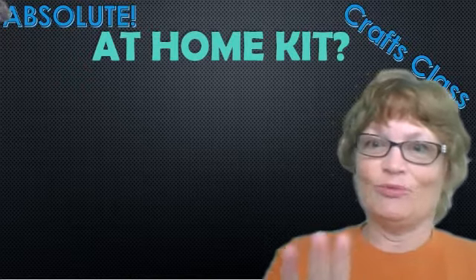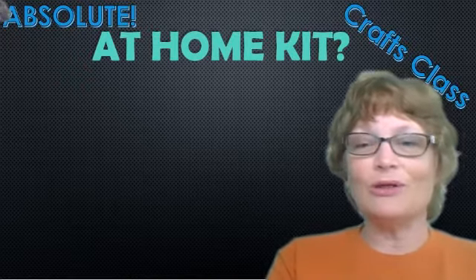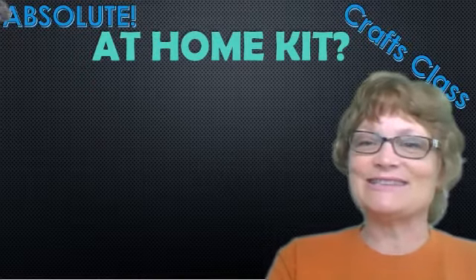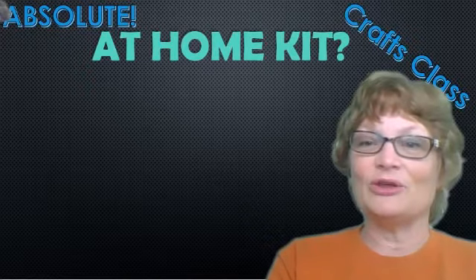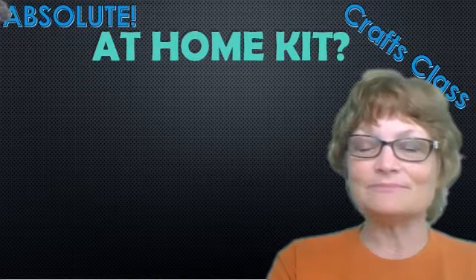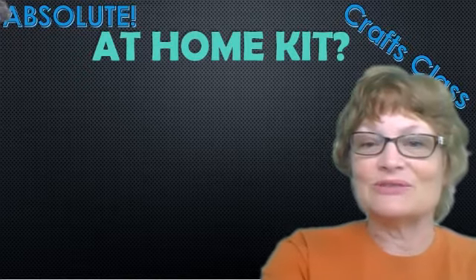I just want to make sure that no district says, 'This lady said this is all you need.' No, not at all. This is just the start of what you might need at home if you were taking projects home to work on. So here we go — this is where we'll begin.